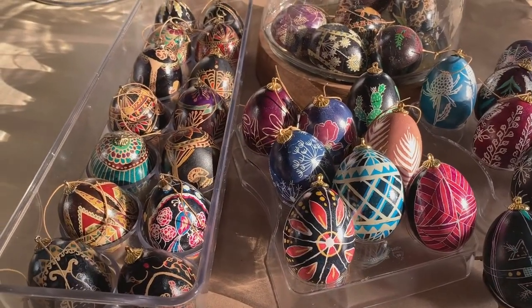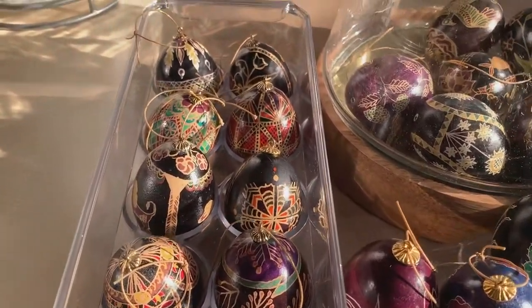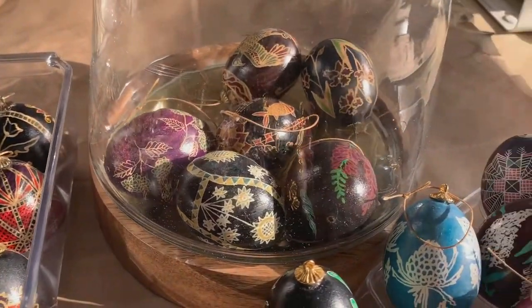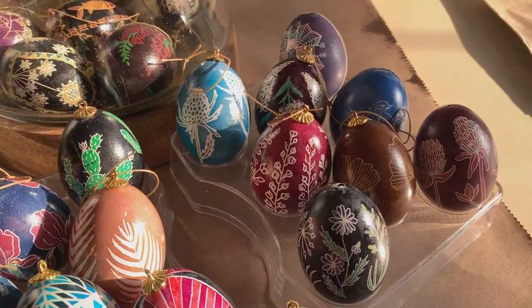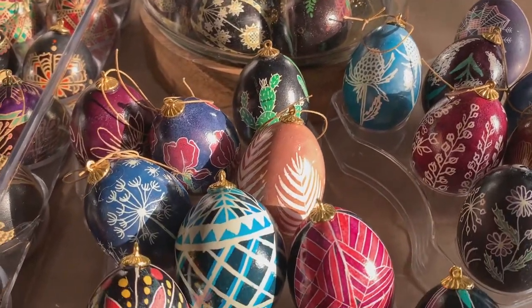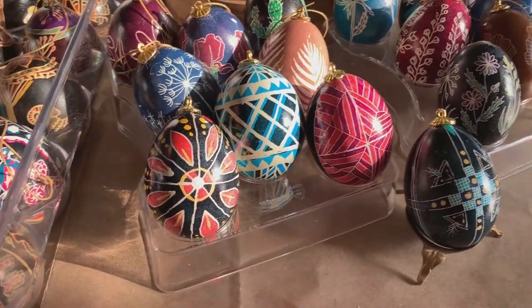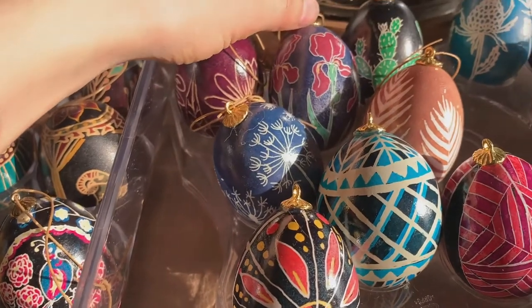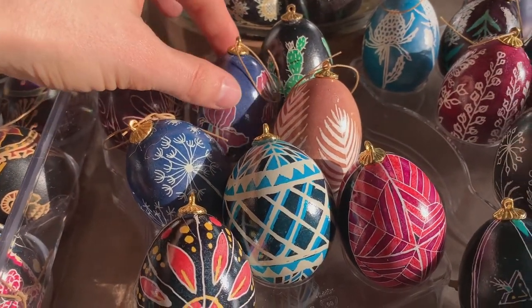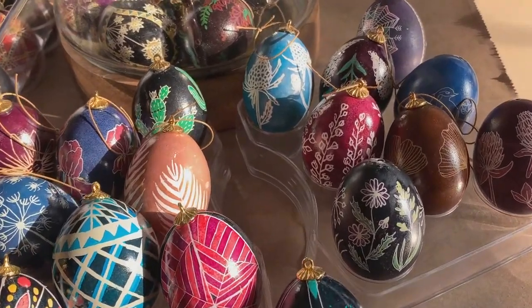Here are a bunch of my eggs. I have some more traditional ones over here and then some more modern ones. I kind of just like to play with different motifs and flowers. Sometimes I like to do one color or two colors and keep it really simple, or sometimes you can do multiple colors — it's really up to you what you want to do.